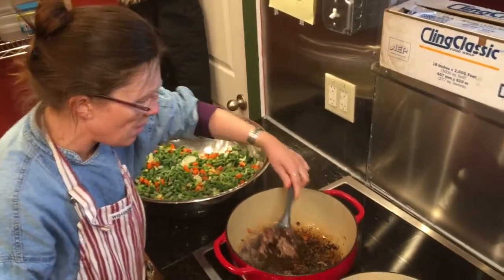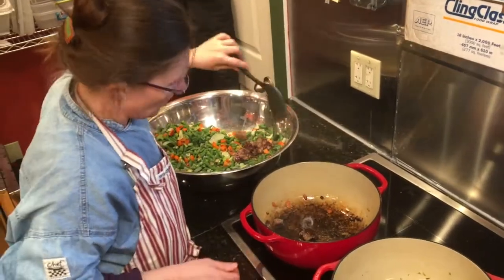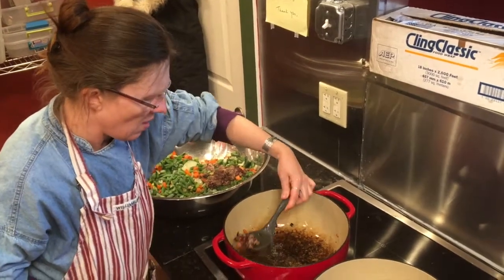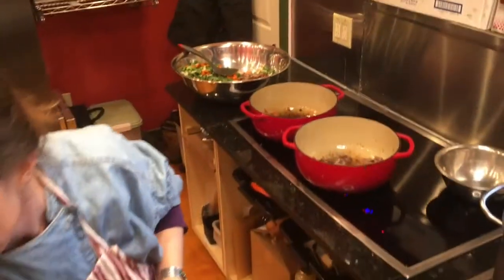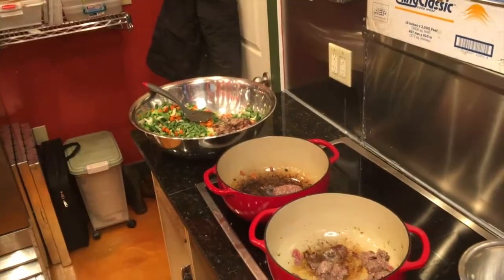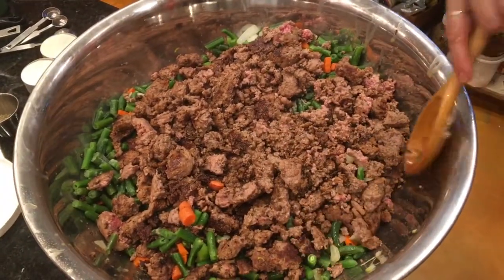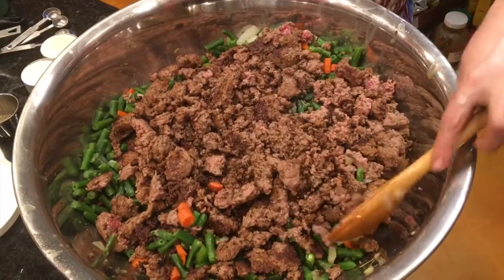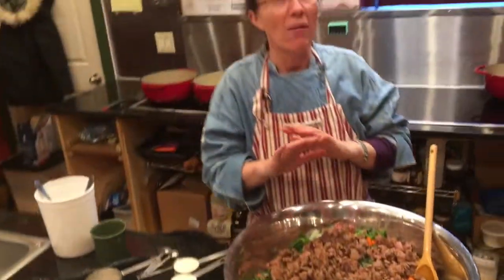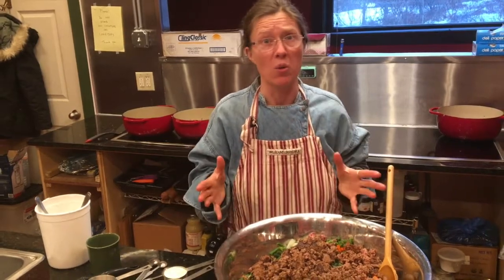It took me about two and a half minutes to get that half pound seared. I'm going to empty this out into the bowl with the vegetables and start the next half pound. Now we have all the vegetables and all the seared ground beef together — nice big chunks, which is what I'm after. Now I'm going to salt and pepper it. Thyme is your most important seasoning, and then salt and pepper is all we need for this.